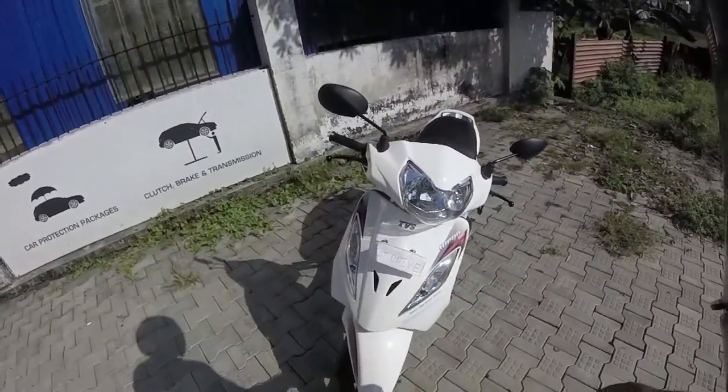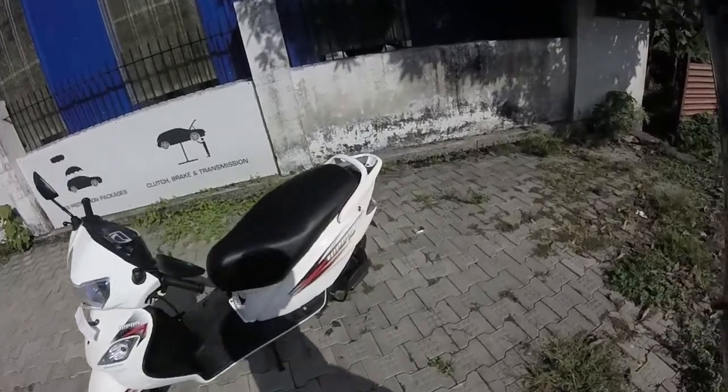It's just a test ride vehicle so it's not registered yet. It's got the body balance technology and everything.